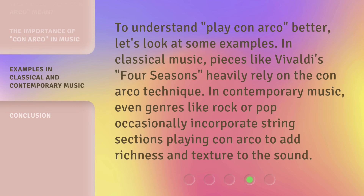To understand play con arco better, let's look at some examples. In classical music, pieces like Vivaldi's Four Seasons heavily rely on the con arco technique. In contemporary music, even genres like rock or pop occasionally incorporate string sections playing con arco to add richness and texture to the sound.